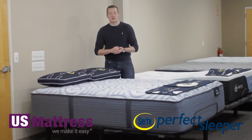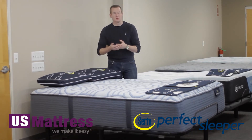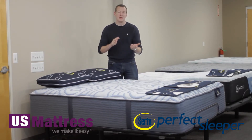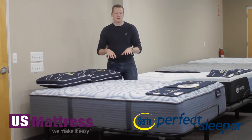Directly below that, there is a layer of the Certa Pillow Soft HD Foam. This is a poly-based foam that is basically the industry standard today to help give you good pressure point relief and make sure you drift off to sleep and stay asleep for the entire night. This is the first layer of foam in this mattress.